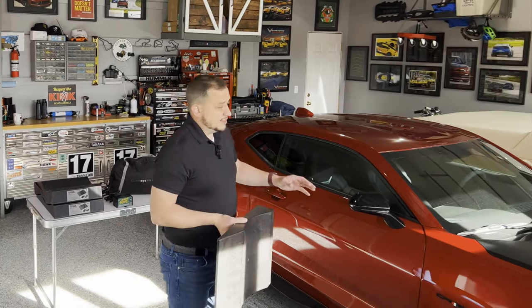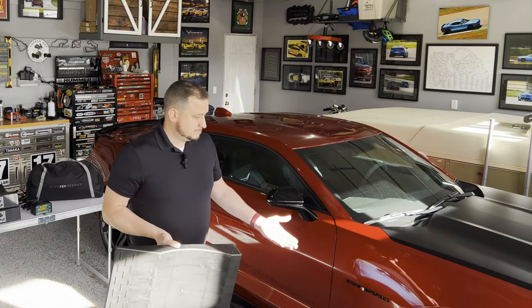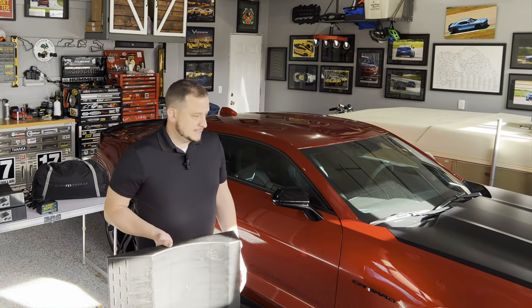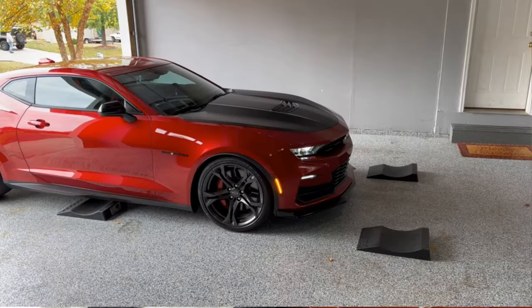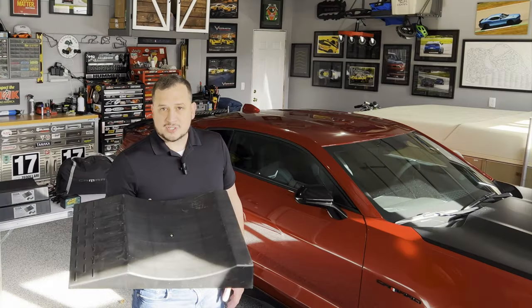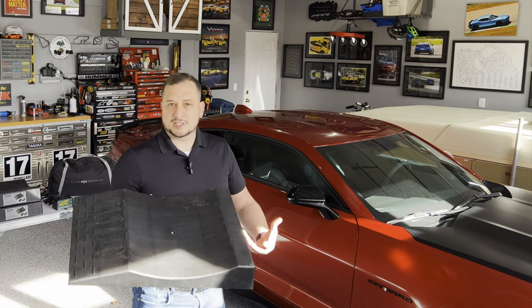For example, on the Camaro — this particular model, the SS1LE — it has magnetic ride suspension. That's pretty common for a lot of cars today. Everything from Camaros and Mustangs all the way up to exotics like Ferraris and Lamborghinis have a form of magnetic ride control, Corvettes as well. My personal preference is to keep the car on flat stoppers if it has a magnetically-filled, hydraulically-controlled suspension system. That way you're not leaving the shocks fully extended for a long period of time.